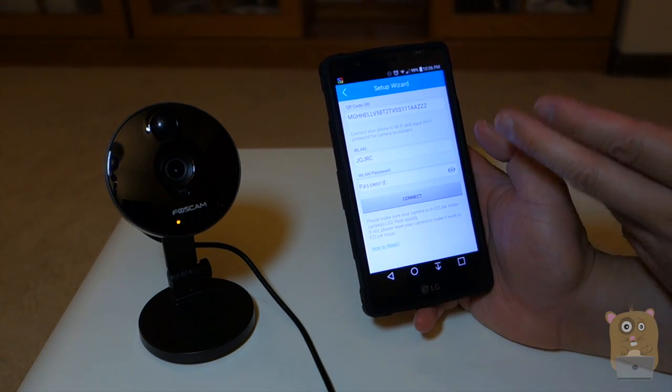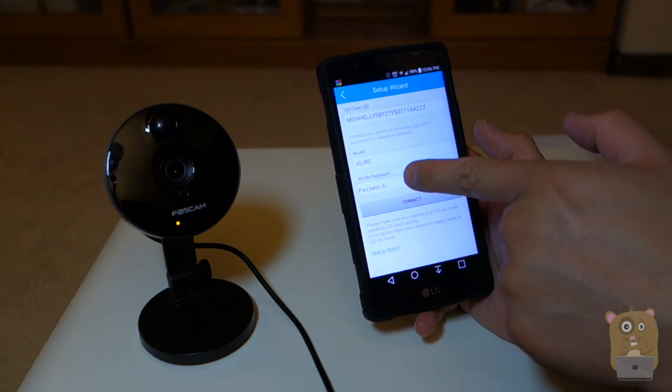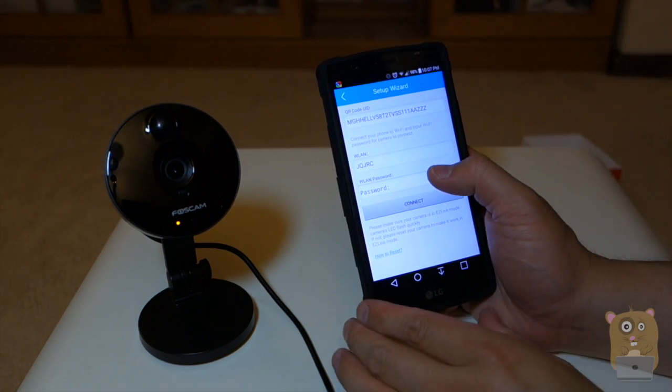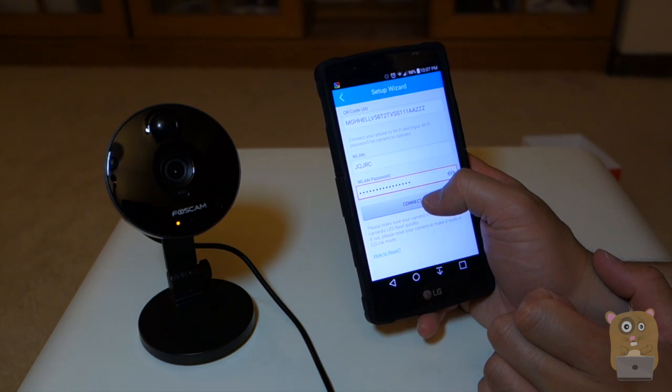It will automatically grab my wireless network ID from my phone. The QR code is on top. All I need to do right now is put in my wireless password. I enter my Wi-Fi password and hit Connect.